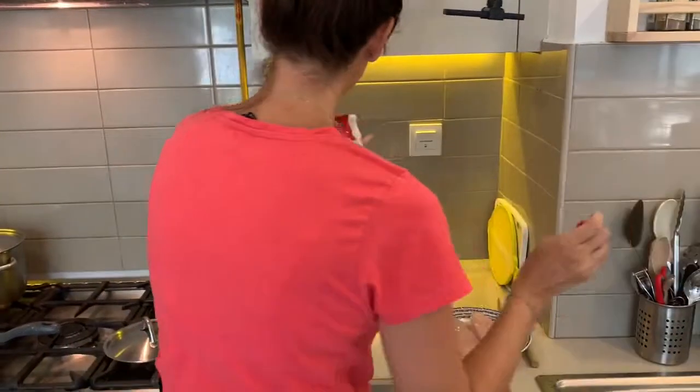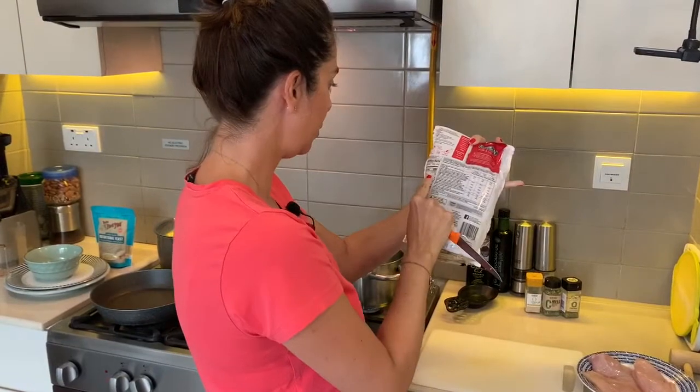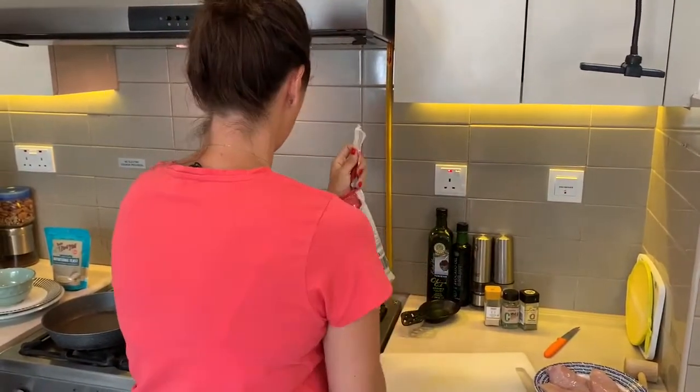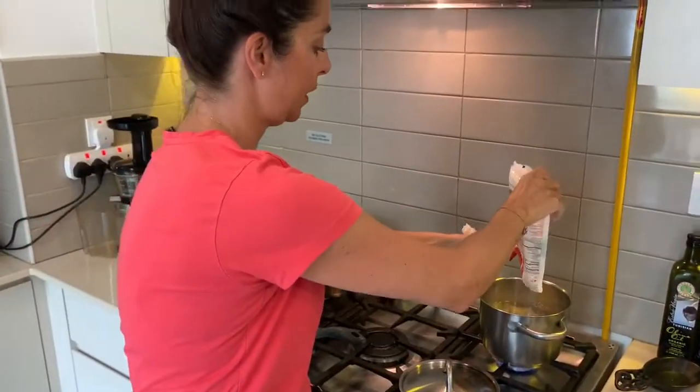I'm going to pop that on now. The packet says eight minutes — only eight minutes to cook. So I'm just going to pop that on now and turn that heat up and let that do its thing.